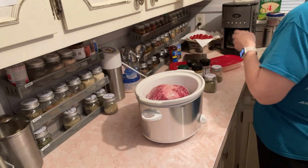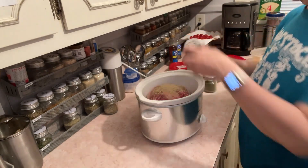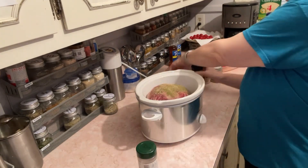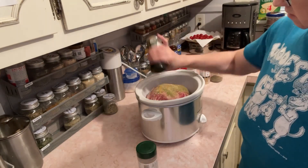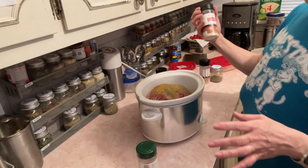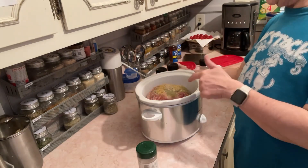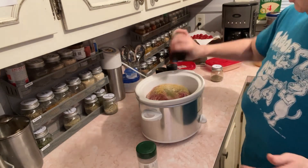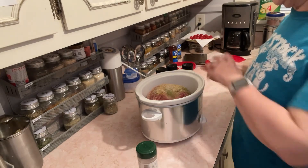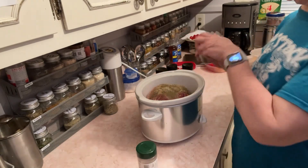Let's get this seasoned — we'll do our Badia Complete, we're gonna do some ground thyme, I'm gonna do some seasoning salt. When I'm done we're gonna flip it over and do the other side. Then we're gonna do some garlic salt. Right now it's still in that little mesh thing that's holding it all together in one piece. That was garlic salt, seasoning salt, and a little bit of sage — I know a lot of y'all have said that sage goes really good on pork.